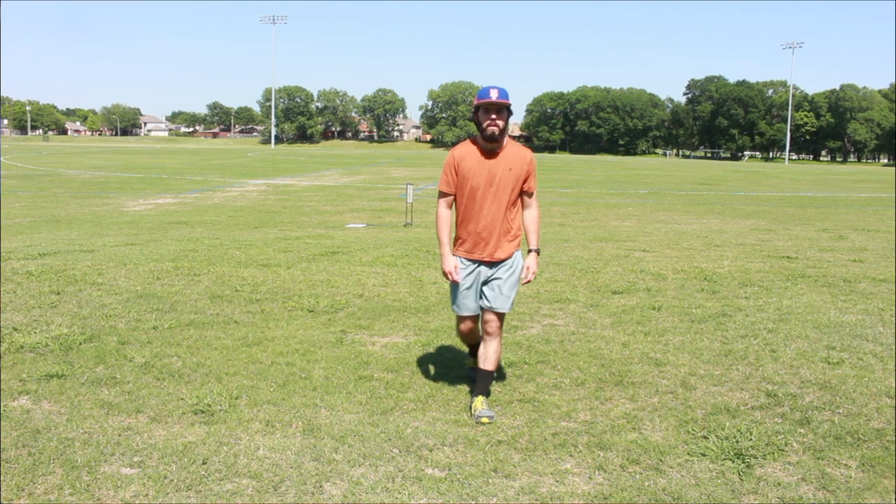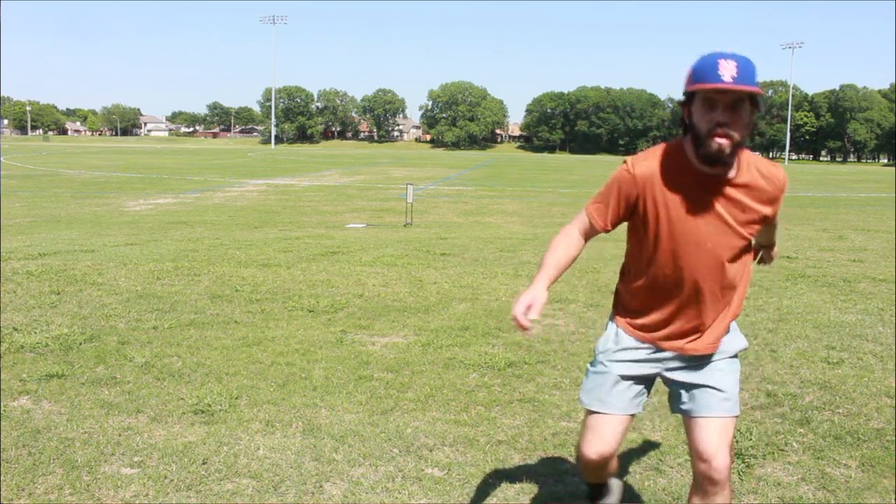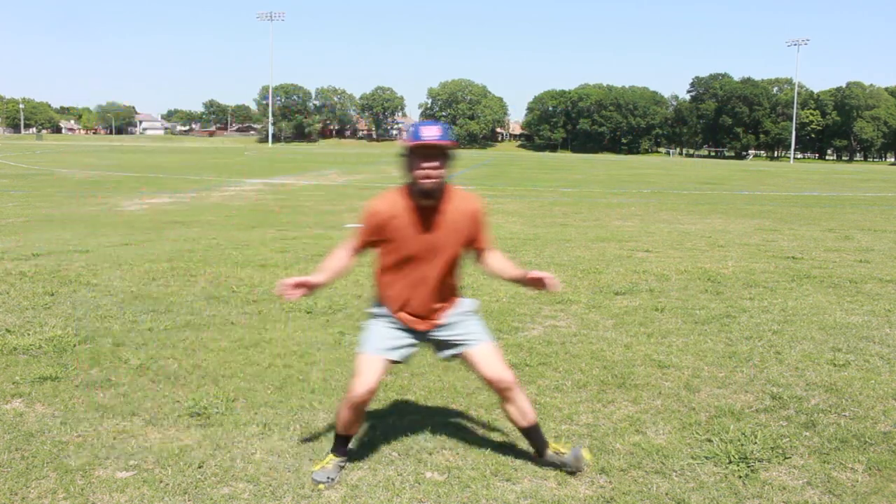For so long in disc golf I focused on shifting my weight, really moving momentum from my back leg to my front leg. While that's not necessarily a bad thing, it does cause an imbalance. Think about it like this: when you're walking, when is the singular moment you are most vulnerable to falling over? It's when your foot is in midair and you only have one foot on the ground — if someone pushed you in that moment you would at least stagger.